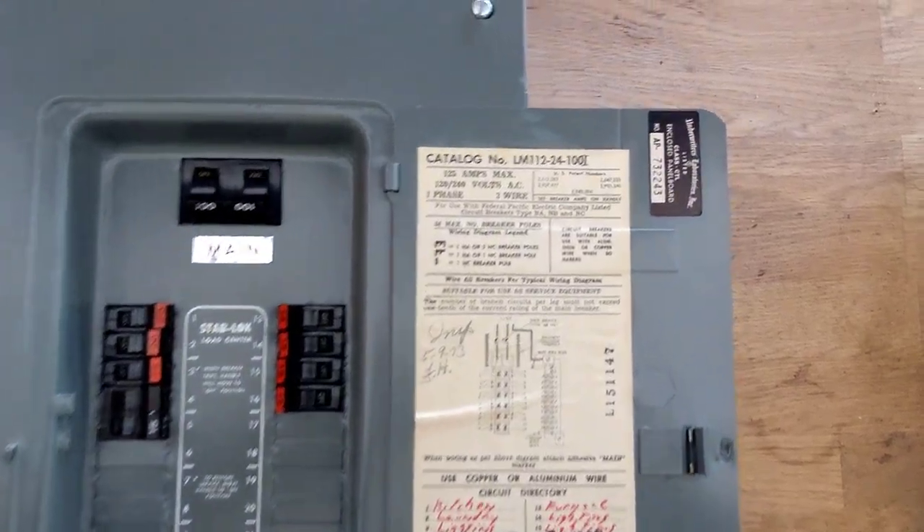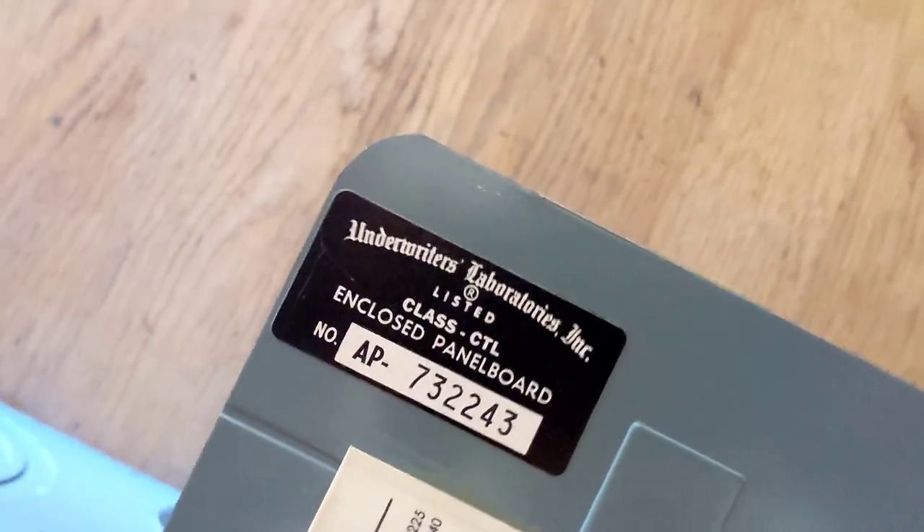From 1965 up until 2008, there's a standard in place — UL 67 — which says all panel boards manufactured for lighting and appliance needs must limit the total number of circuits installed. This was a designation called CTL: circuit total limiting, or Class CTL. All panel boards in houses made during that time period — 1965 to 2008 — are going to be Class CTL panel boards, and we can always find that sticker inside the panel. The manufacturer needs to have a physical limitation method for preventing tandem breakers from being installed in places where they don't belong — some type of physical rejection feature.